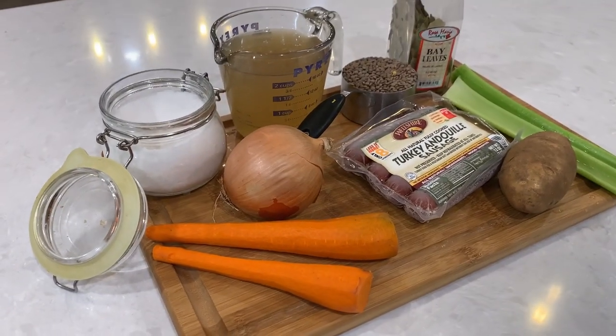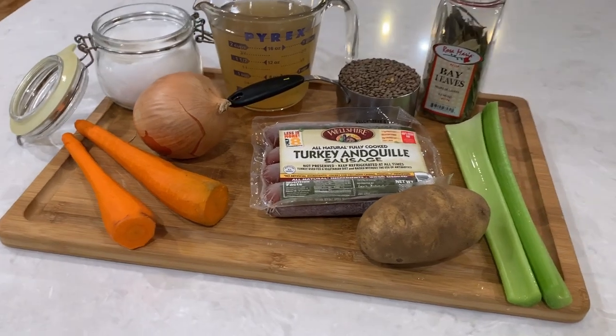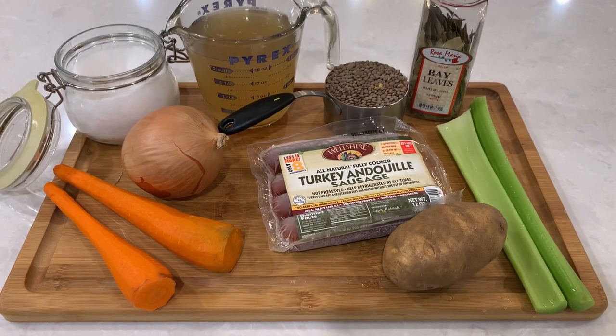Like most of my recipes, this one is easy to make and has a few simple ingredients. Click down in the description box for a full recipe and a list of ingredients. And let's begin.